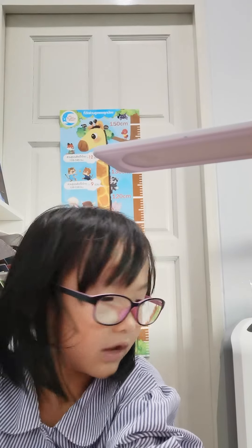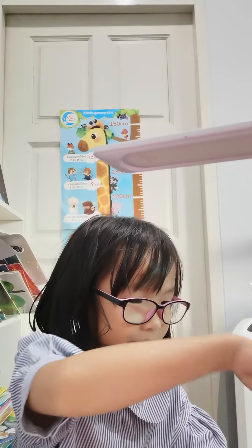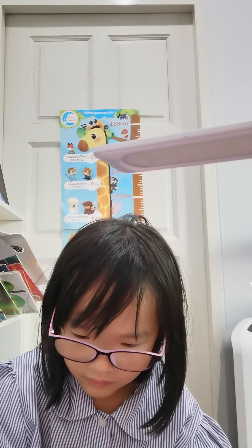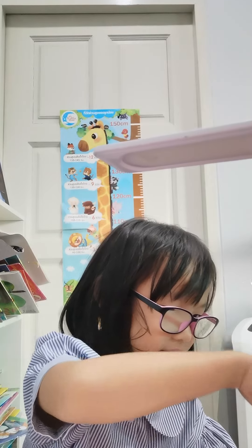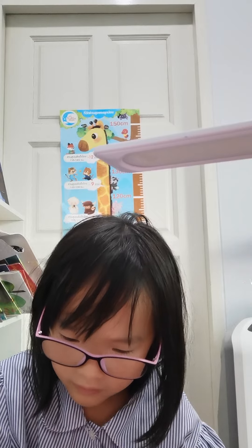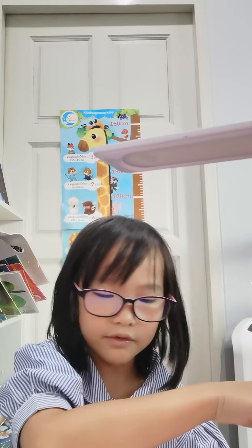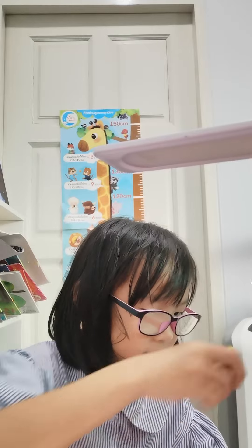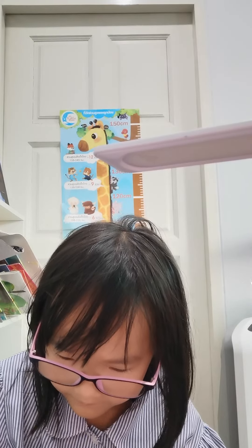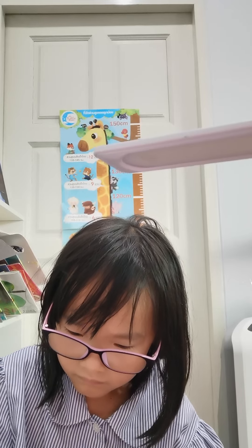Now I'm just going to color it with this color and pink, then I'm going to choose blue, then yellow, then red. Done!